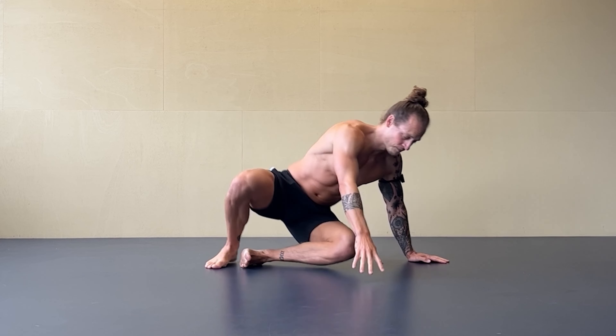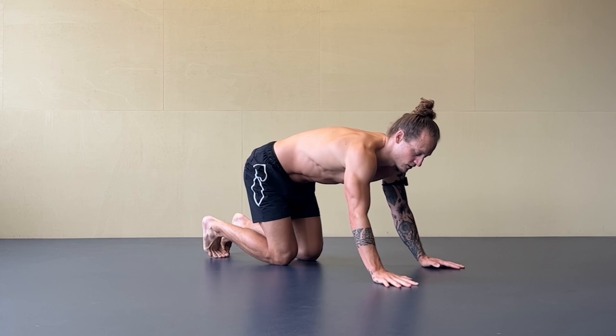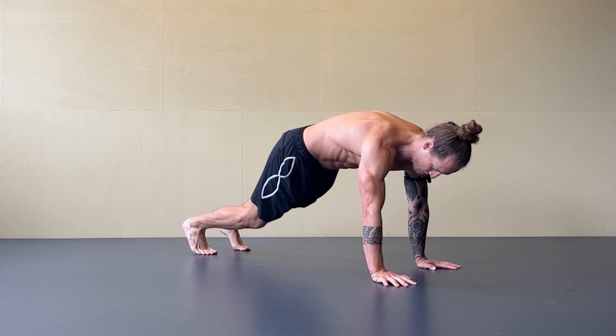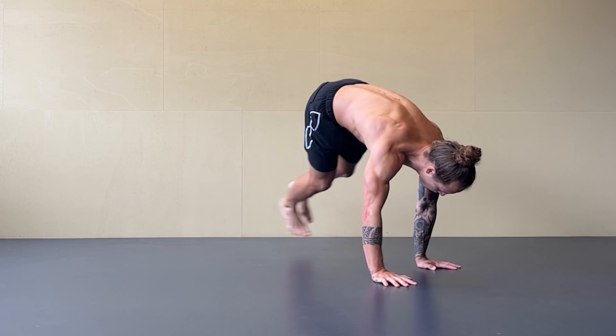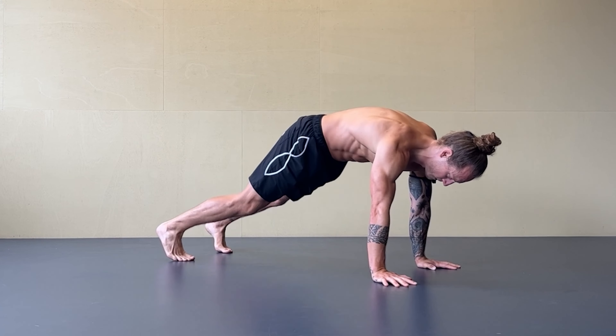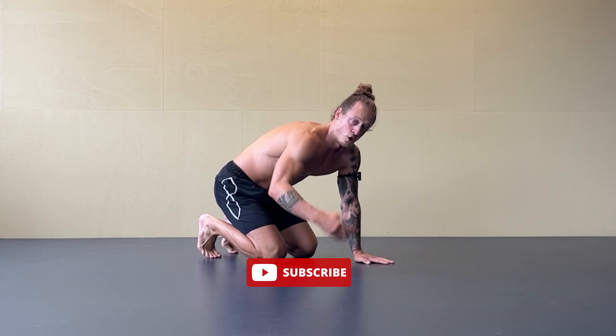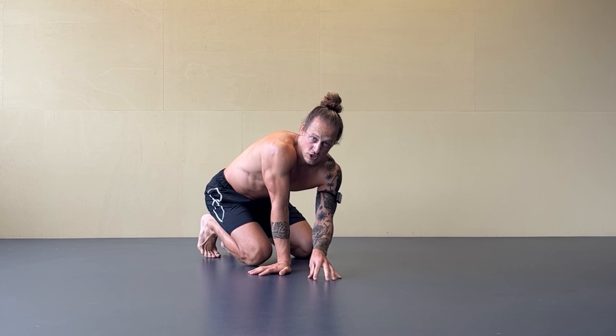One last progression: I also have this in the training app in the programs and workouts, where you jump directly sideways but always jump back to plank. I jump sideways, kick, back to plank — kick, back to plank. Also a nice option to work on different progressions.